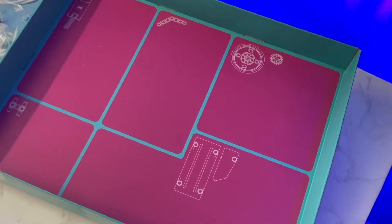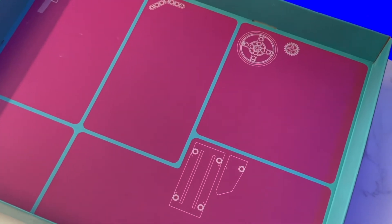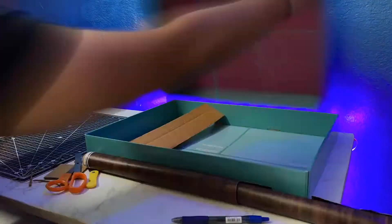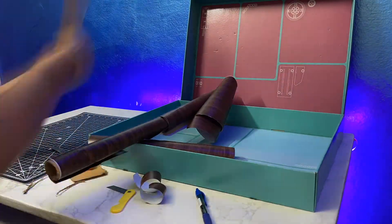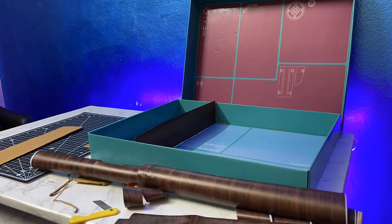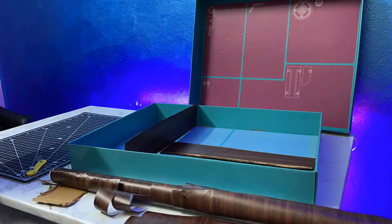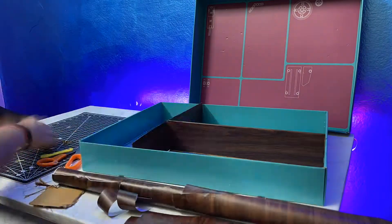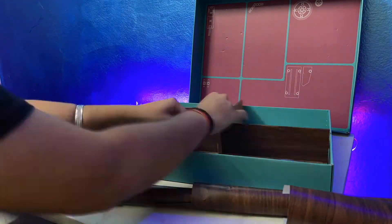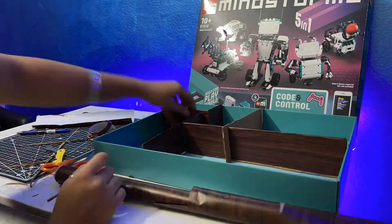One nitpick I have with Lego is that there are no compartments — where should I keep my parts? So in true creative engineering spirit I decided to make my own compartments. You might remember the old sheet I used to cover my table with — I used that and some cardboard to make some compartments. Let's see how it worked.